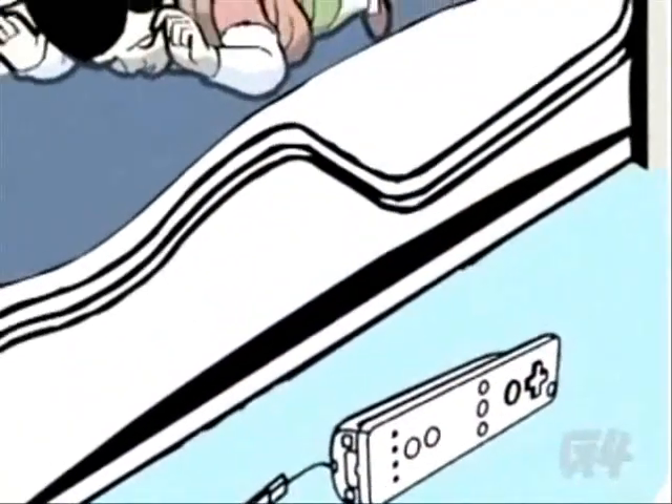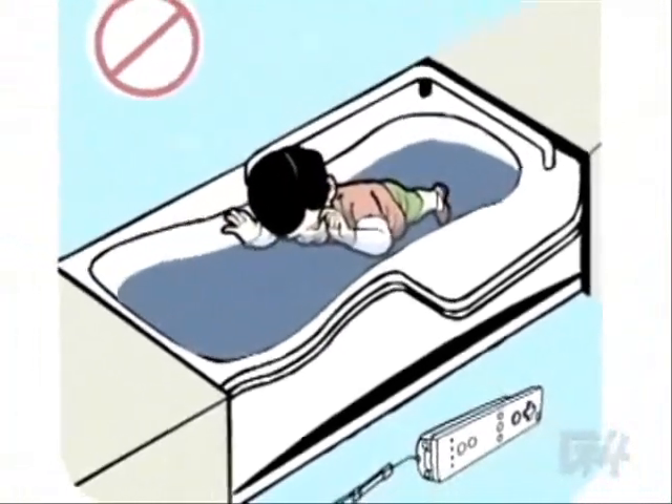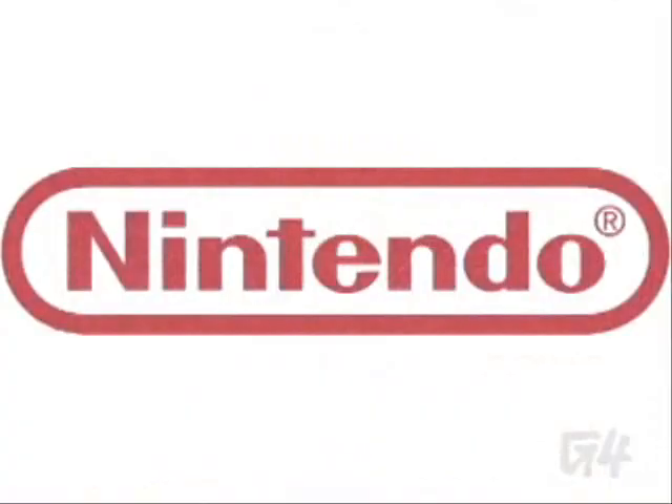Do not substitute your Wiimote for a child care specialist. It should be noted that being stupid enough to hurt yourself with a Wiimote will not decrease your enjoyment of the Nintendo Wii, or your floating cluelessly through your shortened lifespan. Thank you once again for choosing Nintendo.